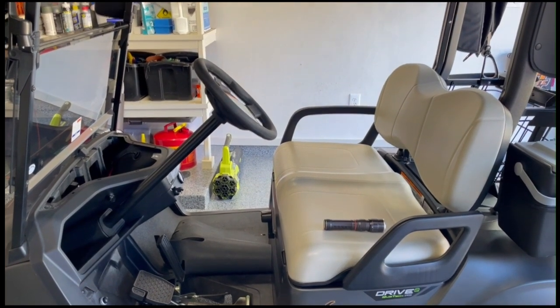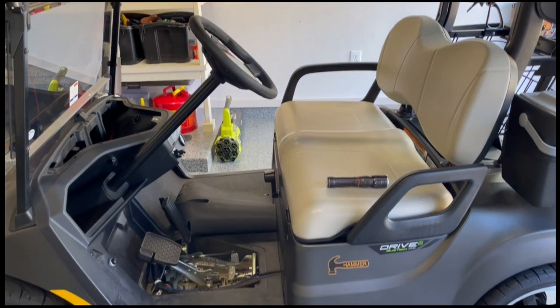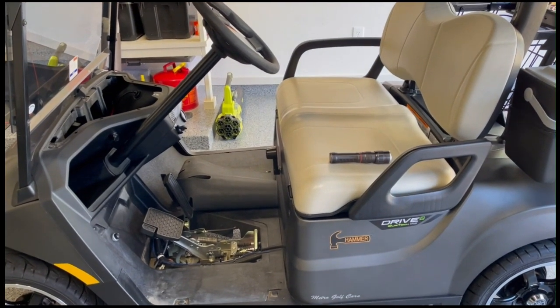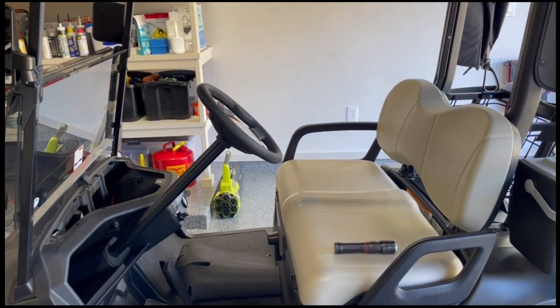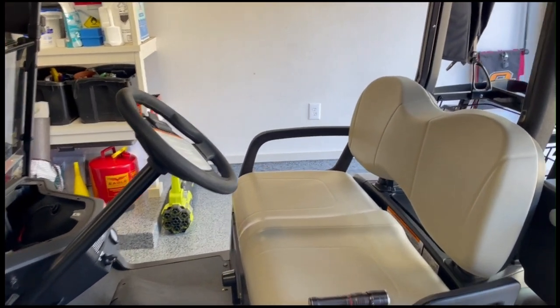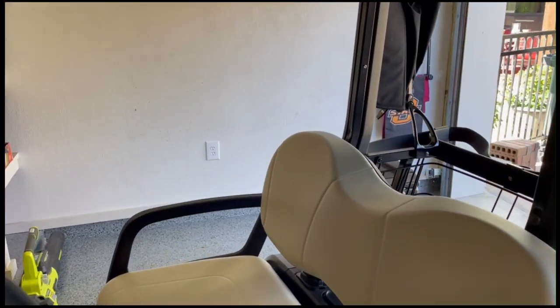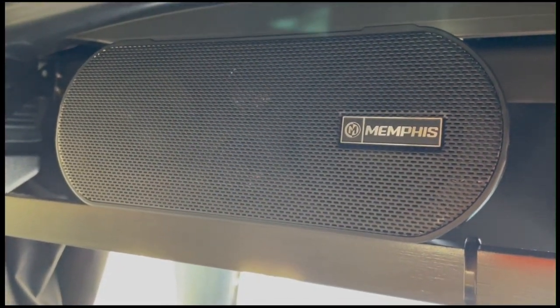I finally figured out how to wire my soundbar in my Yamaha Drive 2 gas-powered golf cart. There's lots of documentation online and videos about doing this for electric carts, but I was having trouble finding out how to do this for a gas cart.